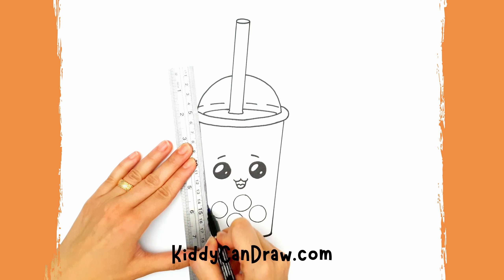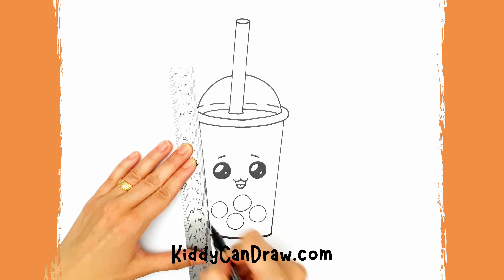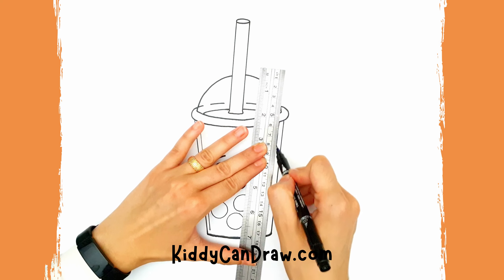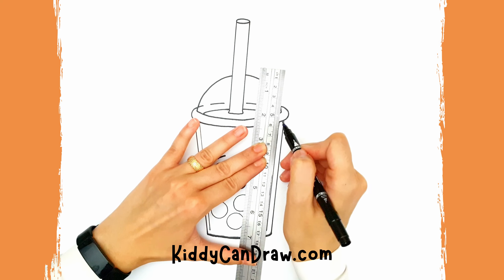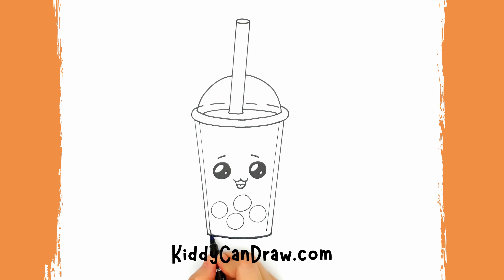You can use a ruler now to make lines to the side of the cup to resemble the shape of the drink inside. Or you could just define it while drawing without making that step. Bubblicious!